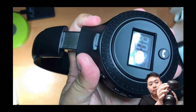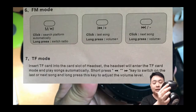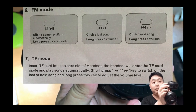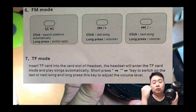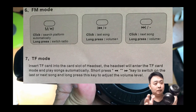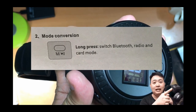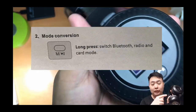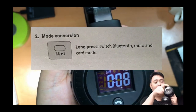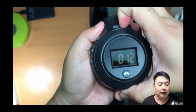You can skip tracks with a short press on the volume button, and long press to change the volume. If you long press the play button, it changes the mode — allowing you to switch between TF micro SD card, radio, or Bluetooth.